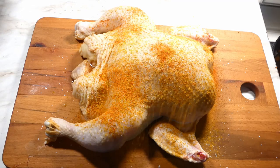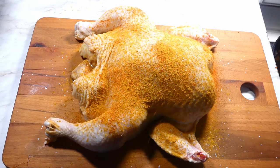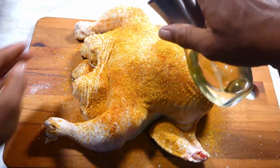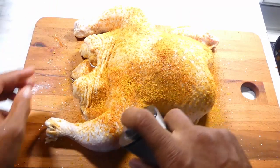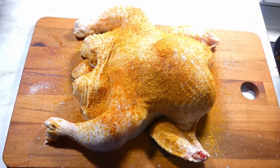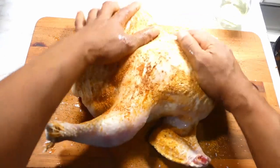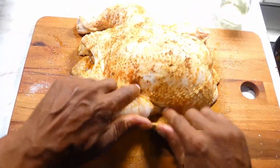Then we gonna hit them with a little bit of curry powder. Now we gonna bring out our spritz one more time and hit that skin and seasoning up with that olive oil, then rub that seasoning in.